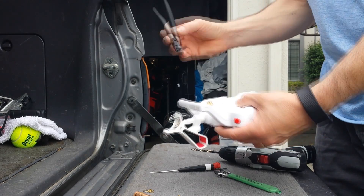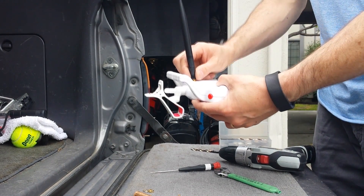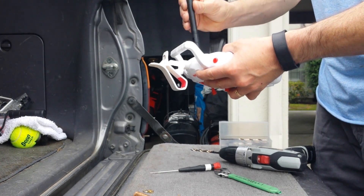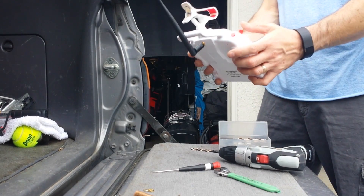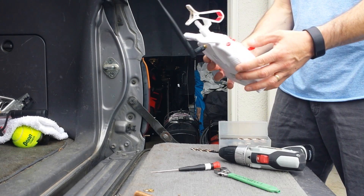I screwed the remote all back together. There's my new jack for the new antenna. All that's left is to screw on the antenna - it's got a little angle part but that's it. There you have it, my new improved antenna should give me more range.